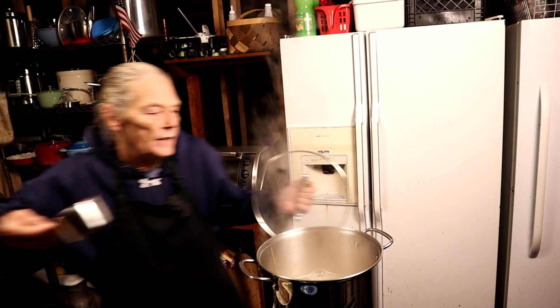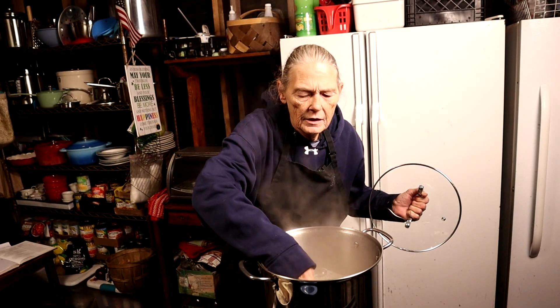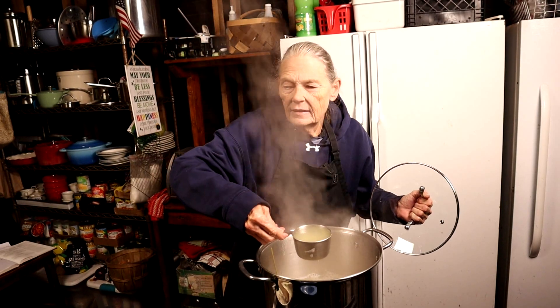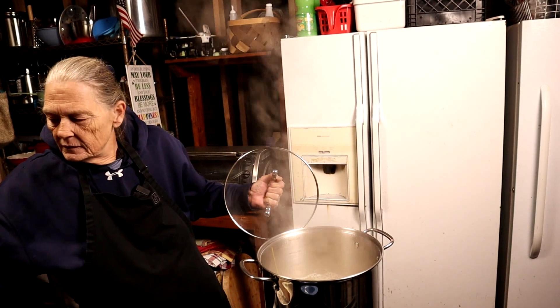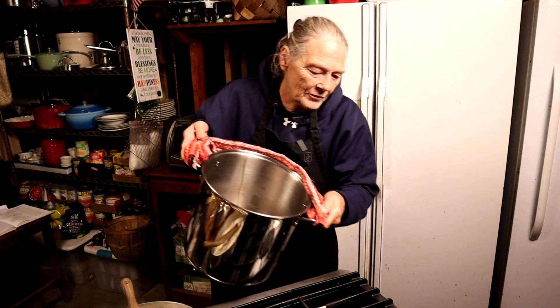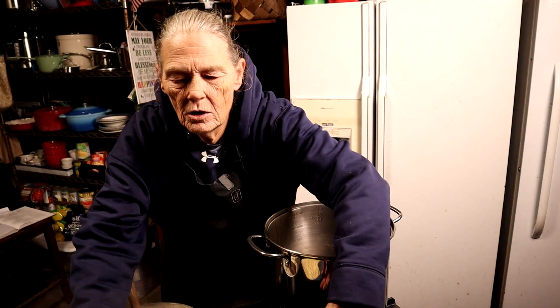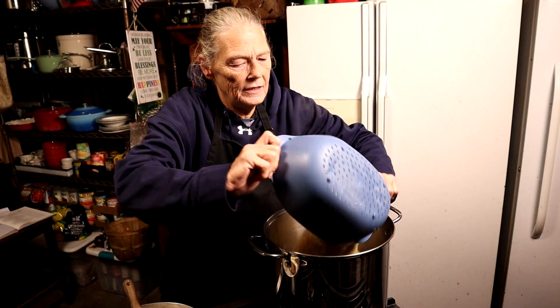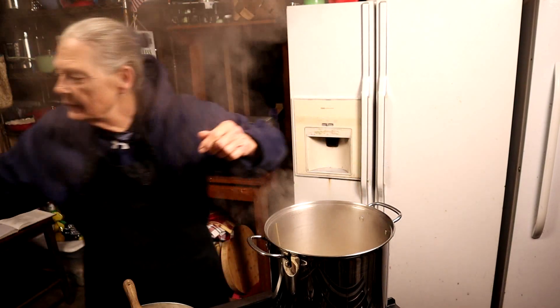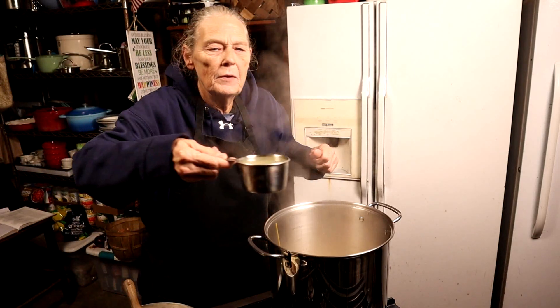My pasta is done! First, get one cup of that good pasta water and set it aside. Then drain the pot. Turn the eye down to low, and put the pasta back in the pot along with that one cup of pasta water.